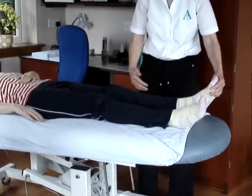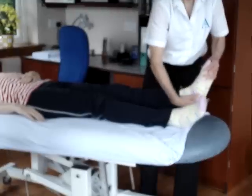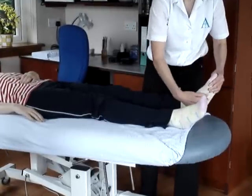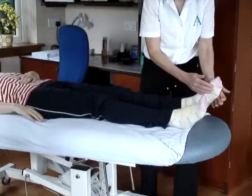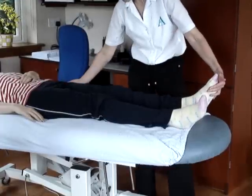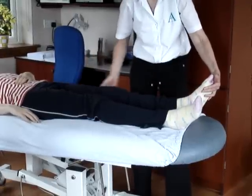For the tibial nerve test, the tibial nerve serves your calves and down into the plantar aspects of the foot. The main thing is you're wanting a stretch from the hip, by flexing the hip.